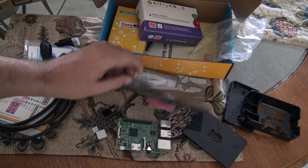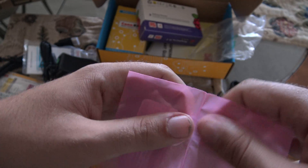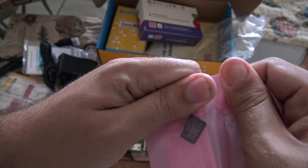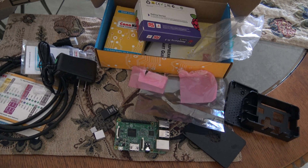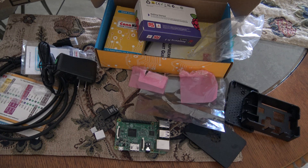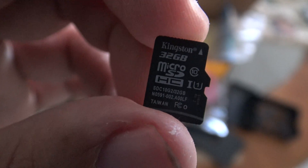Let's take out the microSD — the most important thing of all. Because without the microSD, we cannot load an OS to the Raspberry Pi 3. Let's open it. Here it is, the microSD card. This is a 32GB microSD card, as you can see here.